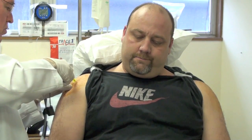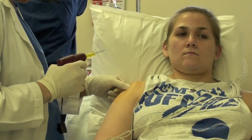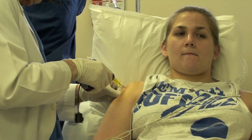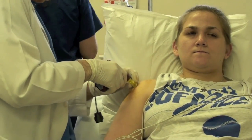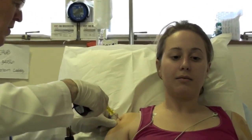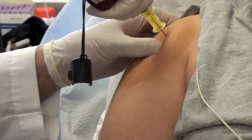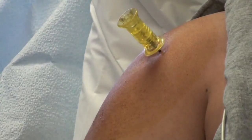Now it's going to be a count of five. One, two, three, four, five. The next one is going to be about a count of four. One, two, three, four, five. One, two, three, four. About three — one, two, three, four. One, two, three, four.